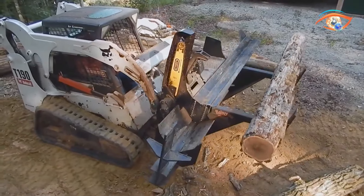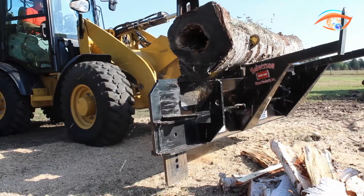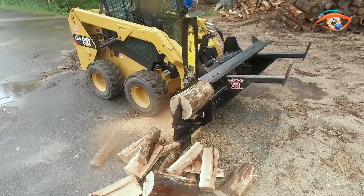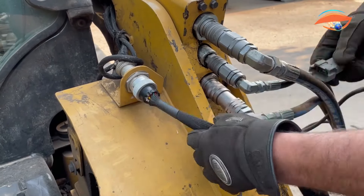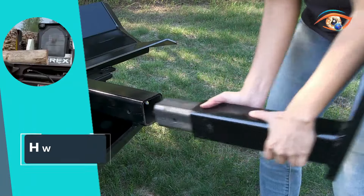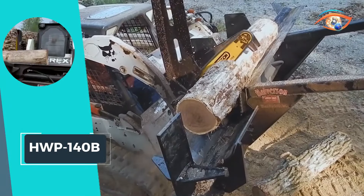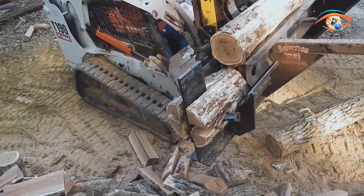Quick-attach and detach functionality, a minimum 15 GPM flow rate, and 2,850 PSI ensure efficiency and convenience. Setup is a breeze, and you can effortlessly process wood directly into your truck or trailer, making the HWP 140B a top choice for efficient and user-friendly firewood processing.